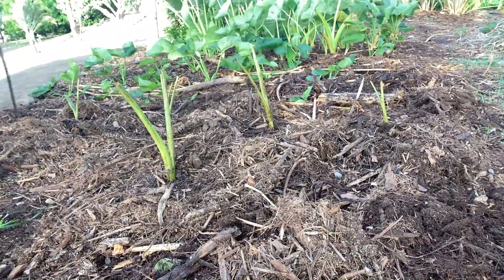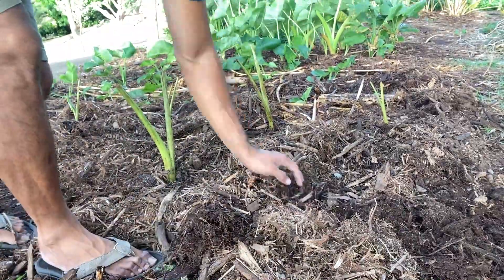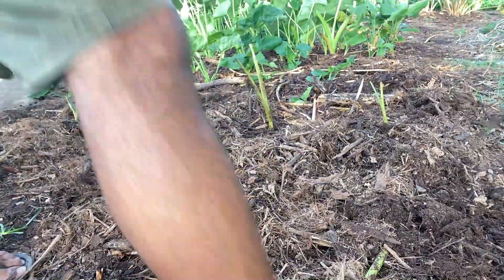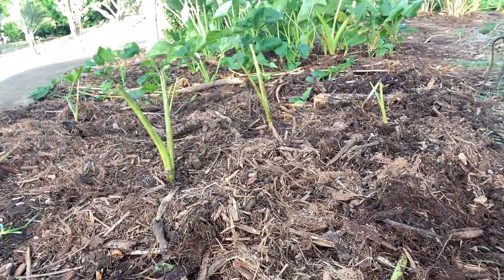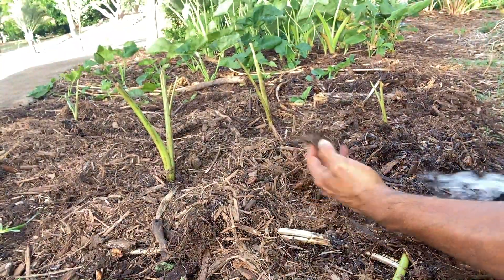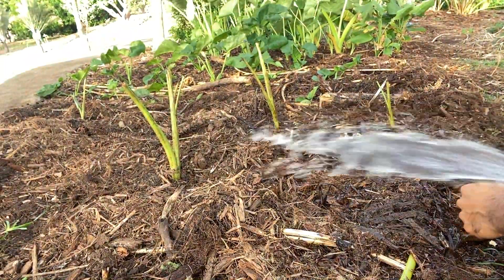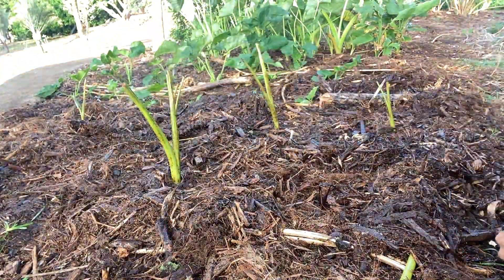After the final layer of mulch, I'm just going to weigh it down a bit and call it a day. These are some lili molina kalo grown on olekukahi. I'm going to water them twice a day and eventually do an update video.